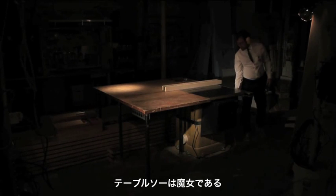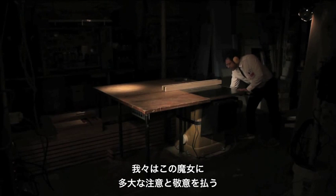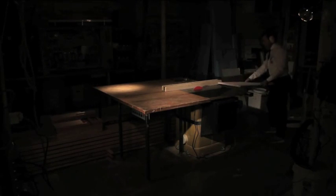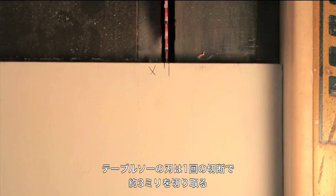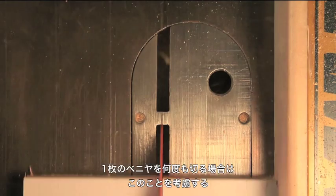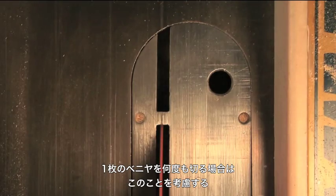The table saw is a witch — a witch who will take your finger. We treat her with great care and respect. We cut to one side of our mark, never ever down the middle. The table saw blade removes one-eighth of an inch of plywood with each cut. We account for this when making multiple cuts in the same plywood sheet.